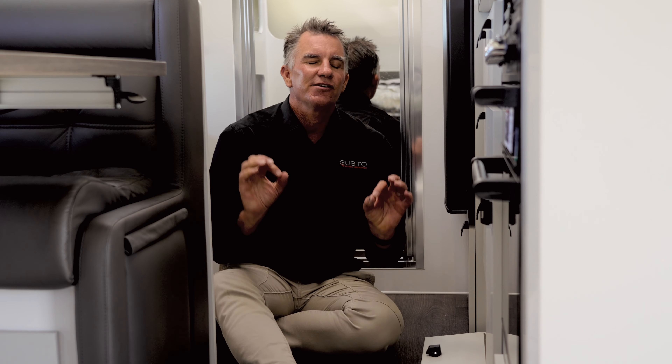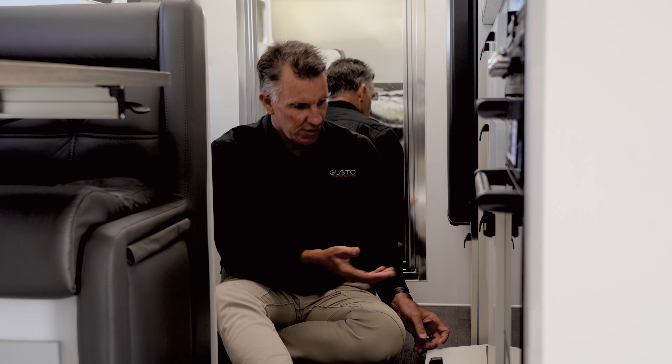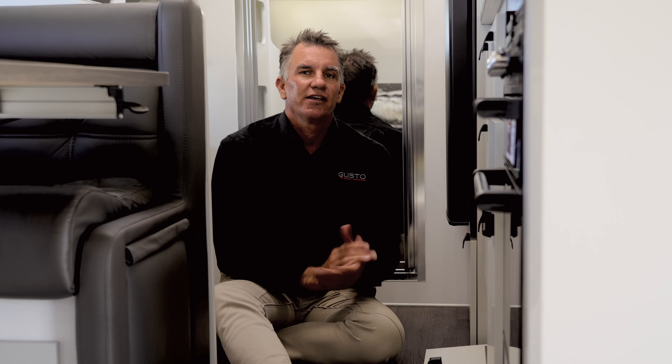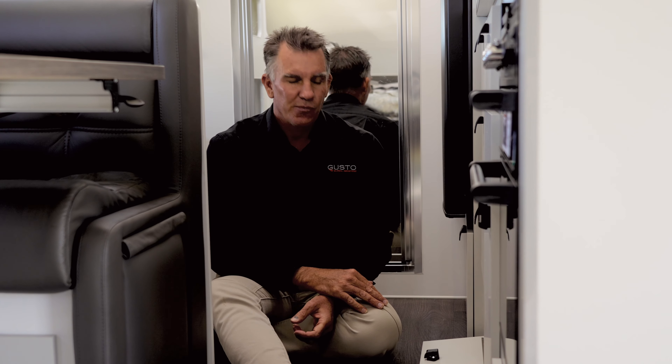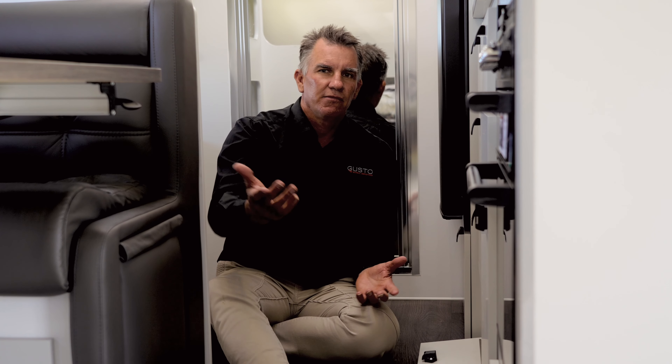Underneath this kitchen cupboard here, there is a perfect amount of space. You are not going to lose any more room than what you already have. Gusto only goes back 230mm. Prime location — inside-outside, it's near the door. Simple red and black wiring back to your battery source. It's too easy.